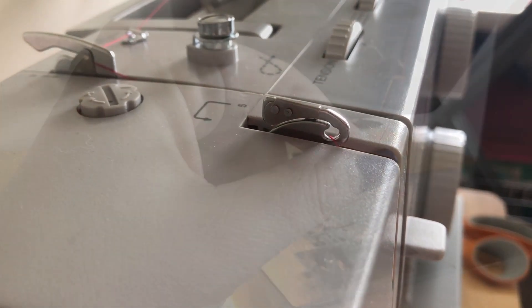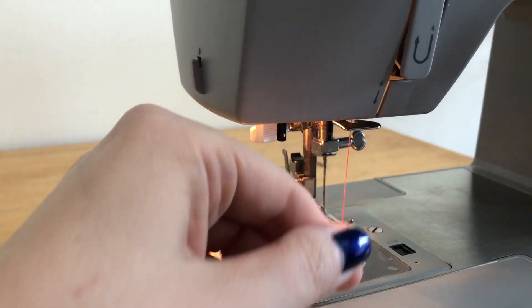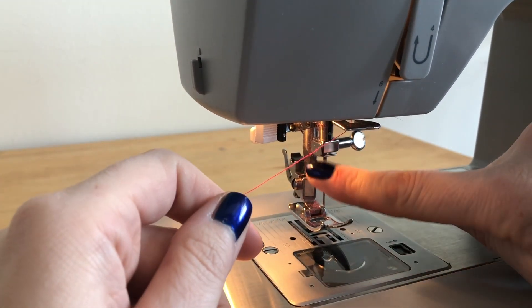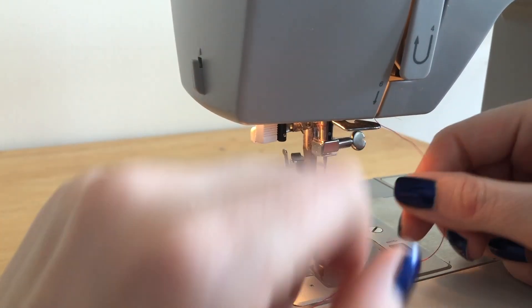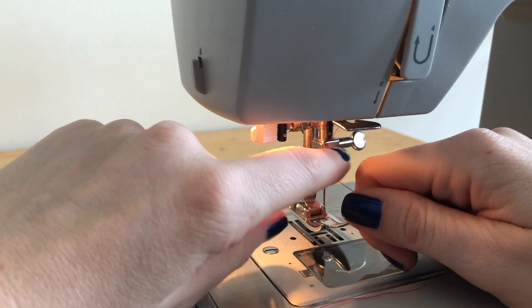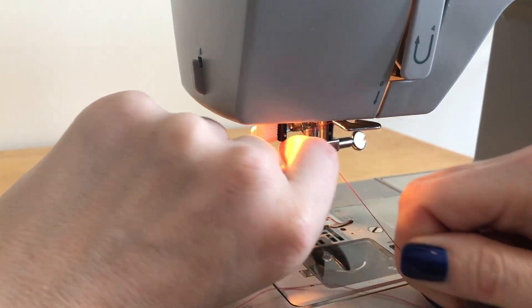Bring the thread back down the front of the machine. Next, slide your thread through the opening labeled number six and guide it underneath the thread guide. Slide your thread underneath the needle thread guide — you can do this by taking the thread, putting it above the guide, sliding it to the right, and then underneath the piece of wire.